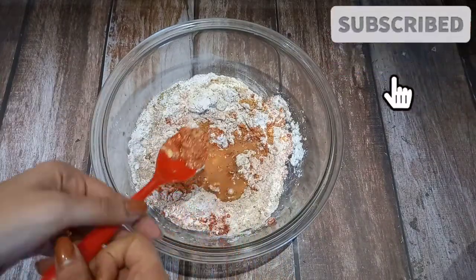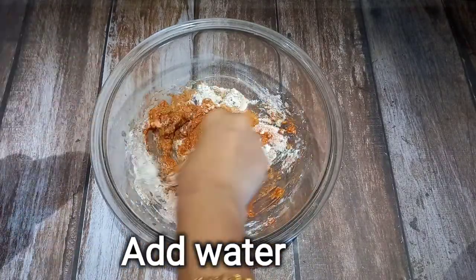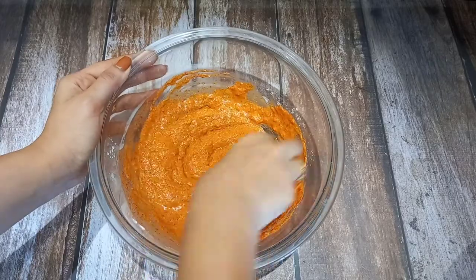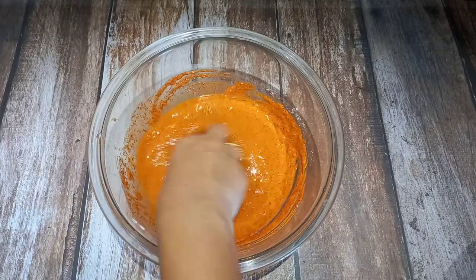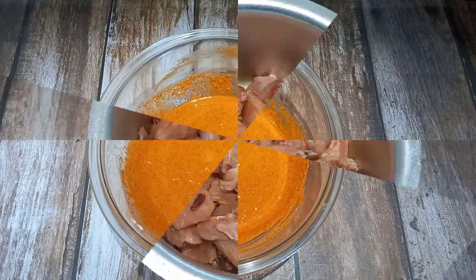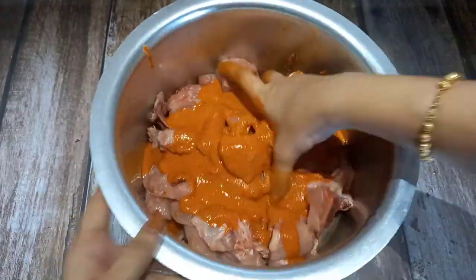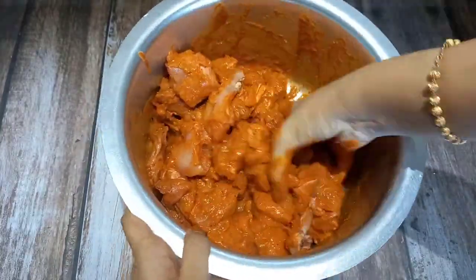Add salt and mix it well a few times. Add salt and mix. Let's add some more thick items, add Notre mix, and mix in the chicken.